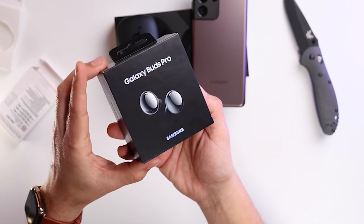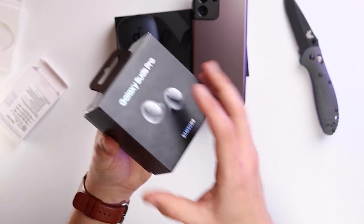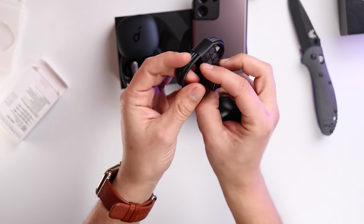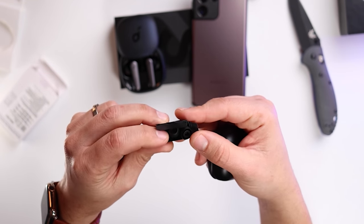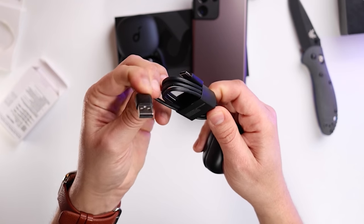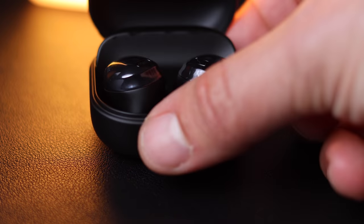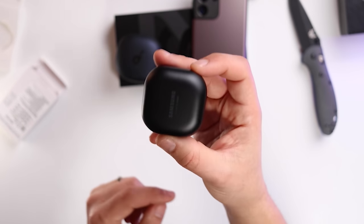I'm excited about the Galaxy Buds Pro — I love audio stuff. This is the sort of thing I would have bought anyway. In the box there's a cable, USB-C to USB-A, and replacement ear tips. I'm really looking forward to testing these — I'll be putting them up against the Soundcore device and Apple earphones as well, so stay tuned for lots more audio content.